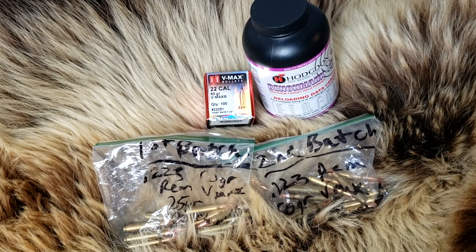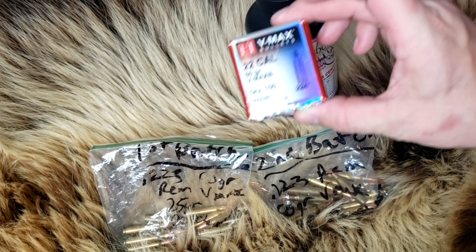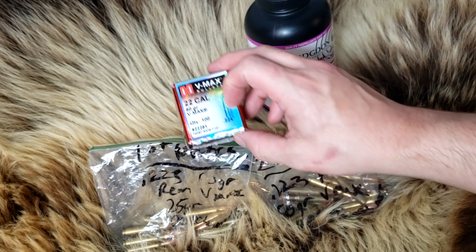Welcome back to Alaskan Ballistics. This is Chuck. This is the first hand-loads I've done by myself in a long time. I used to hand-load a lot when I lived in Mississippi and Georgia. When I moved to Alaska, I didn't hand-load as much. But I collected stuff over the summer, finally got that press and got everything back into it recently. We loaded 1,000 rounds of .22 VMAX 60-grain.